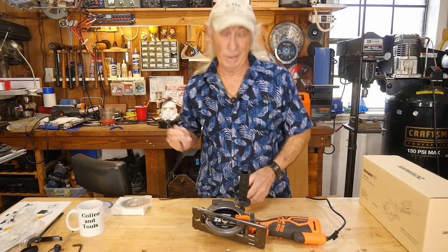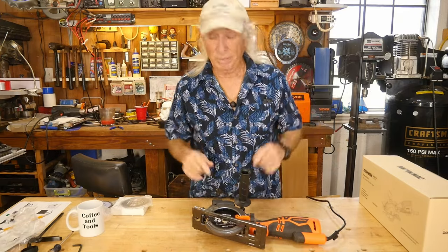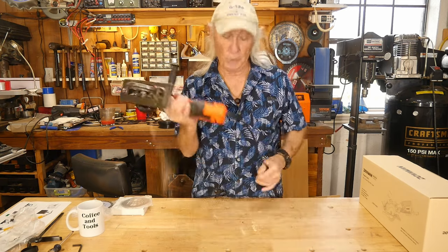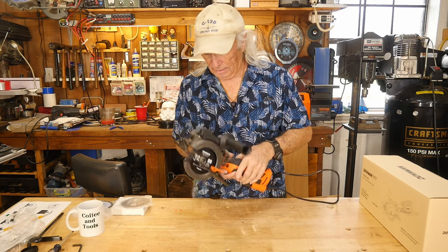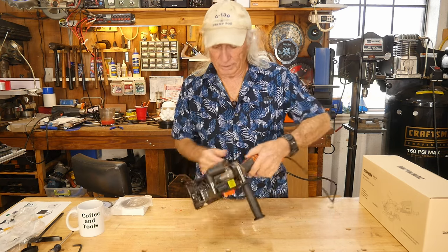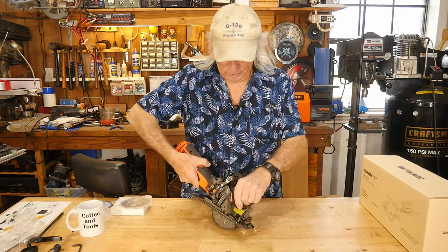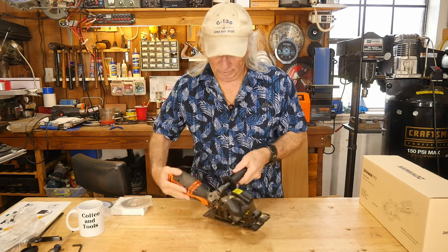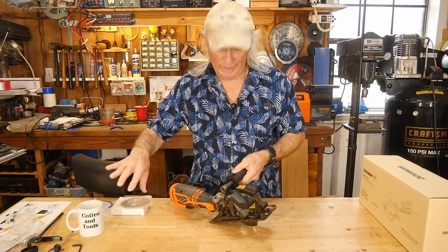I was going to cut some PVC pipe but can't find any around the shop today. The cord is 10 feet long. This sawdust port here — I stuck it on and it's full of sawdust collecting, but you'd have to hook up a flexible vac line or something in order to actually pull the sawdust away from everything.